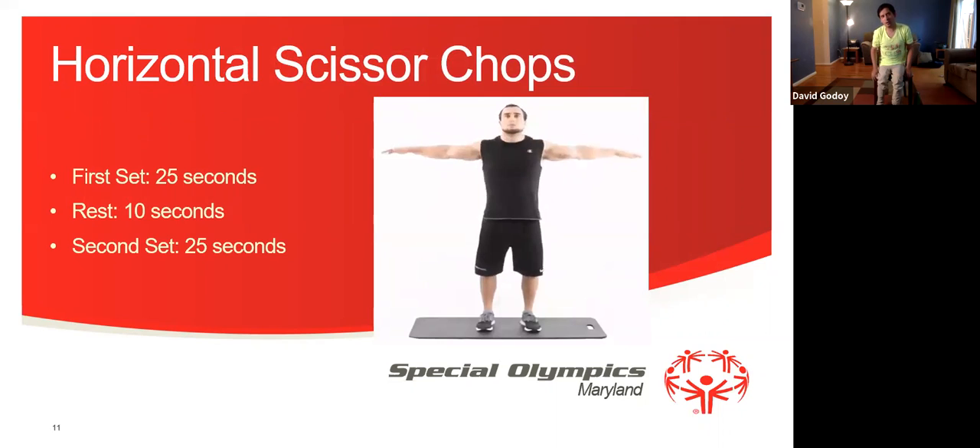Now we're going to do our horizontal chops. We're going to put our arms like this. Our first set is going to be 25 seconds, then we're going to rest for 10 seconds, and then we're going to do a second set for 25 seconds. Let's get started everyone — 1, 2, 3, 4, 5, 6, 7, 8, 9, 10, 11, 12, 13, 14, 15, 16, 17, 18, 19, 20, 21, 22, 23, 24, 25, 26. Oh, I did an extra one. Sorry.